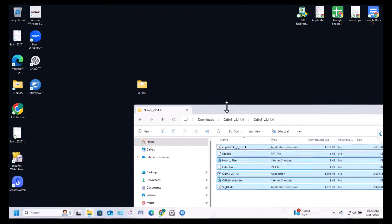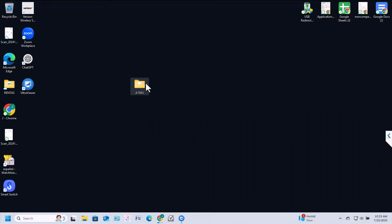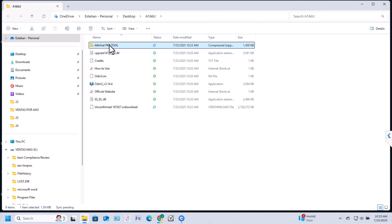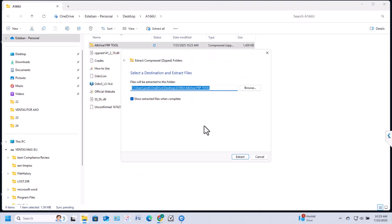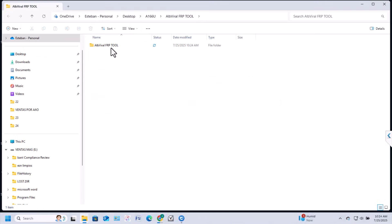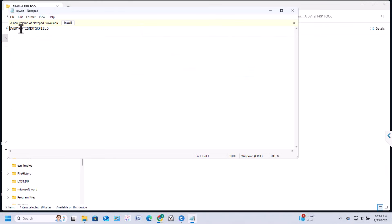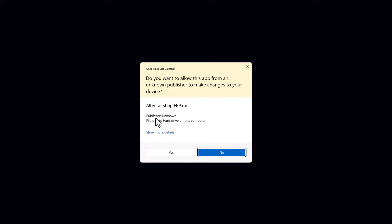The next thing you need to do is put the phone into download mode — the third software we downloaded will help with that. Extract the files by right-clicking and selecting 'Extract All' or drag and drop them. Open the folder, click on the key file, and there is a license key you'll use to activate the software. Run the software and hit Yes.